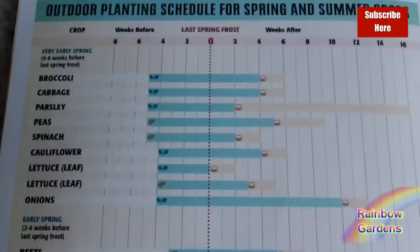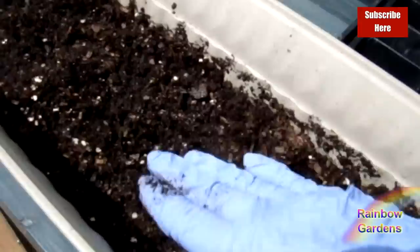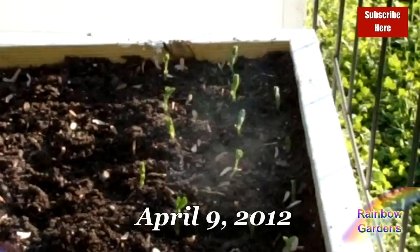I also plant peas in the fall, about ten weeks before my first fall frost date. I like to direct sow my seeds — you just put them in the ground and water them. I have experimented with transplanting them as well: I started them indoors and then moved them outdoors into my garden. I did this experiment to compare the results of transplanting versus direct sowing.